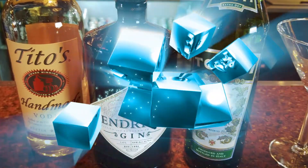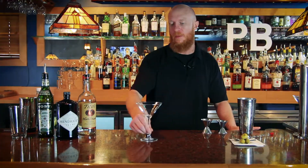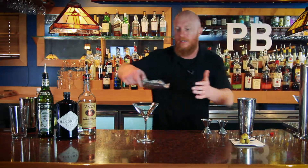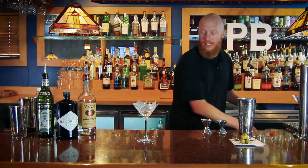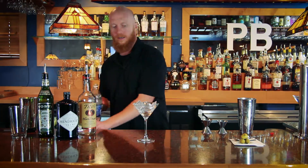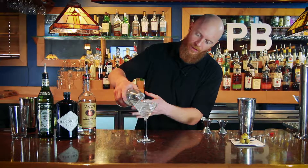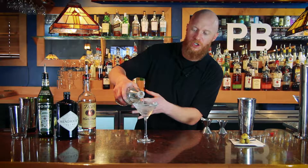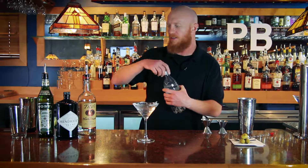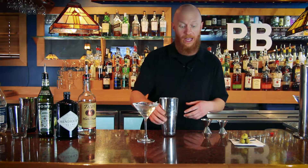But first, we'll start off with building the cocktail. Start off with our martini glass — I'm going to hit the bottom of that with a little bit of ice. Let that ice sit in there, grab a little bit of soda water. What this is going to do is bring the chill from the ice all the way through the glass, so when you get your spirits all ready to pour in, you're not pouring it into a room temperature glass.